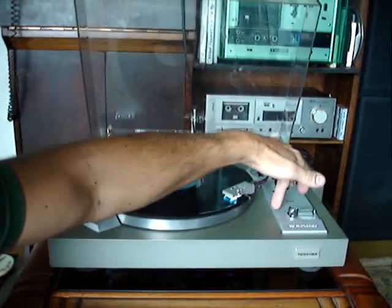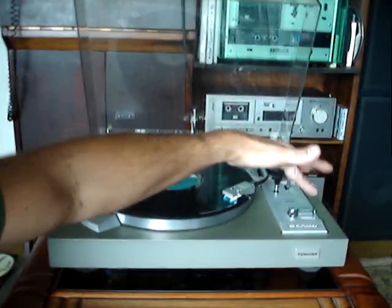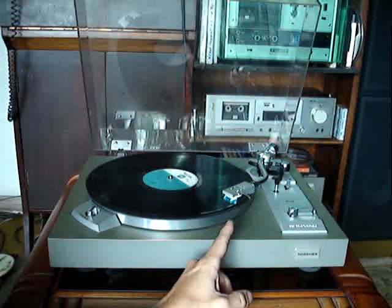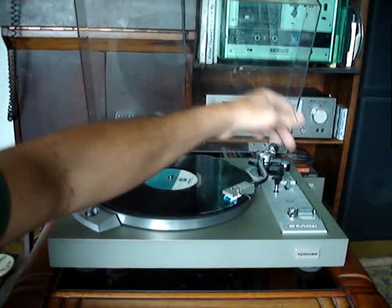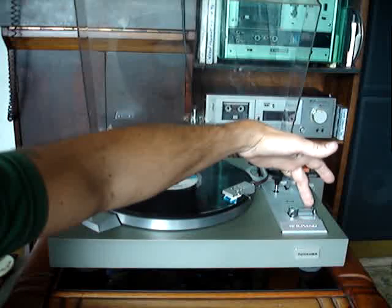Por quê? Porque você tem que dar o play aqui — aqui está escrito play e cut, que é o cut-reject. Essa chave tem duas funções: para dar o play, que é o start, manual, e o cut-reject, que é a interrupção forçada. Eu vou dar o play agora.